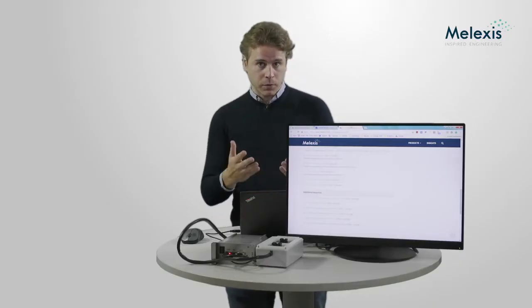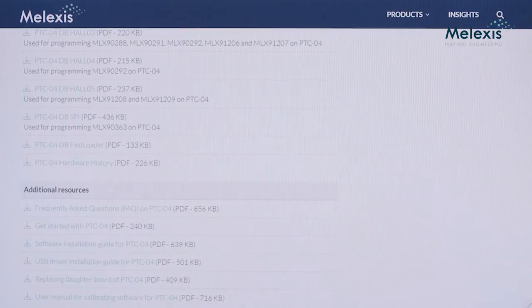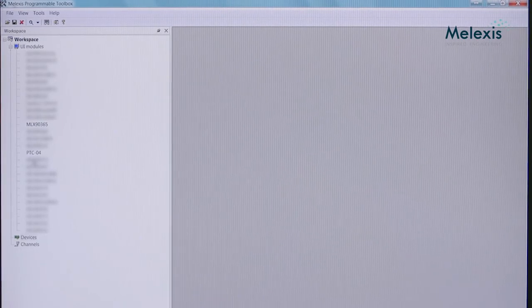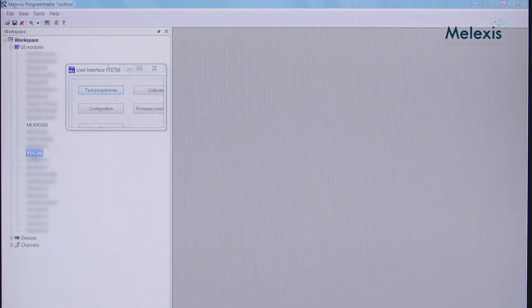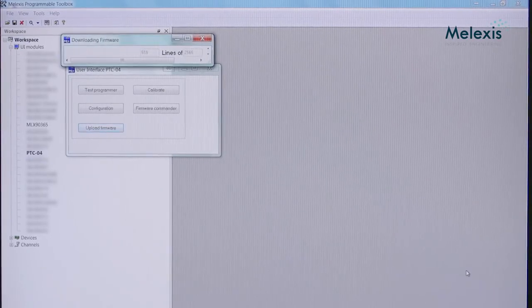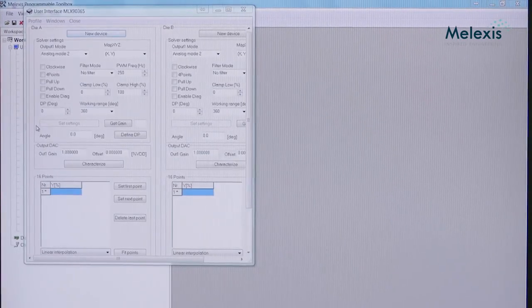Assuming the installation is done, I'll go directly to the software and show you how to connect with the device and upload the correct firmware to communicate with the sensor. When you open the Melexis Programmable Toolbox, search for the PTC04 module and double-click on it to connect. If you don't get any error, the PTC04 is connected correctly. Next, press Upload Firmware and select the firmware for your sensor — since I'm using the Melexis 9365, I select the 9365 firmware. The firmware uploads and verifies automatically. Finally, open the Melexis 9365 user interface and you're all set for programming and validation.